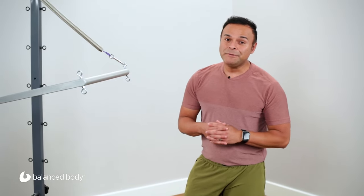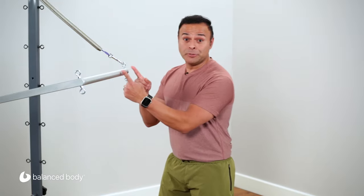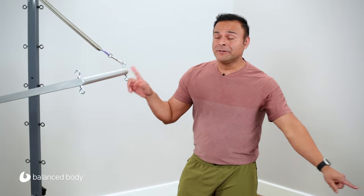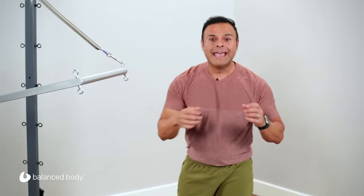Hi everybody, Nico Gonzalez here, educated for Balanced Body, and today we are showcasing the Tower and Reformer — we are going to integrate them. We're going to do some cool moves: high kneeling, using the push-through bar with springs on the Reformer, and just one long purple spring on the top of the tower. Lots of balance work, that core is going to start to fire, and a lot of arms.